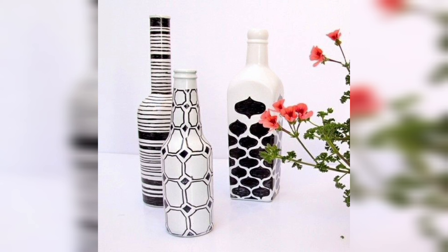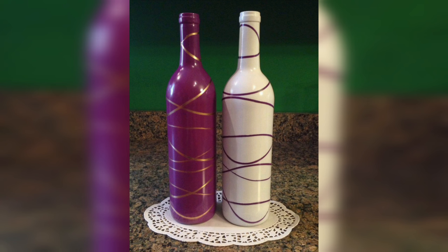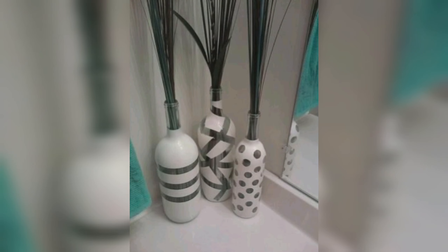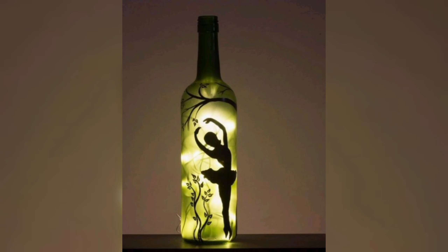Glitter bottles are a fun and festive decoration for parties and events. To make them, simply apply a thin layer of glue to the surface of the bottle and sprinkle glitter over it.